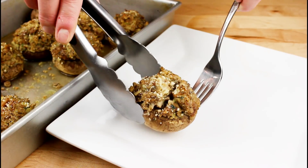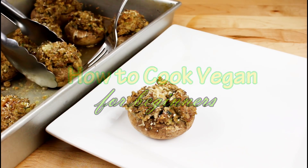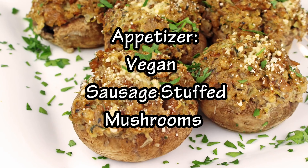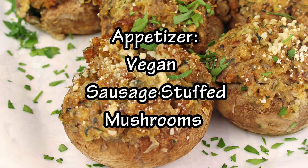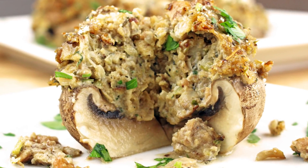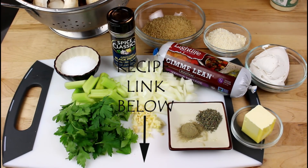Hey guys, what's up? It's me Gretchen from Gretchen's Bakery, and just in time for your New Year's Eve party I'm sharing my recipe for sausage stuffed mushrooms. This recipe has been with me for many many years and it was always a hit at every party I ever had. Now veganized for everyone to enjoy — check out how to make them.